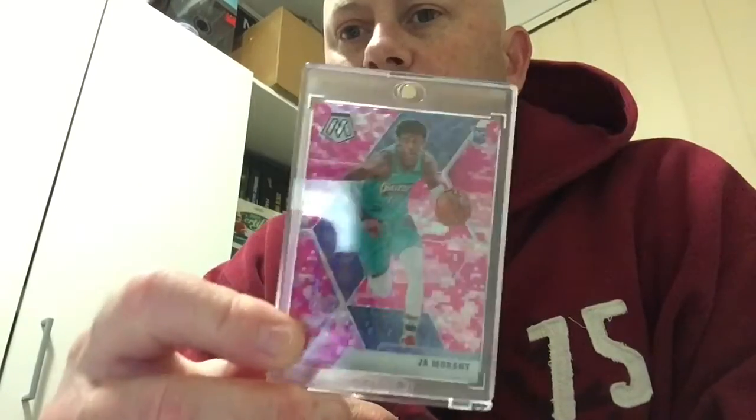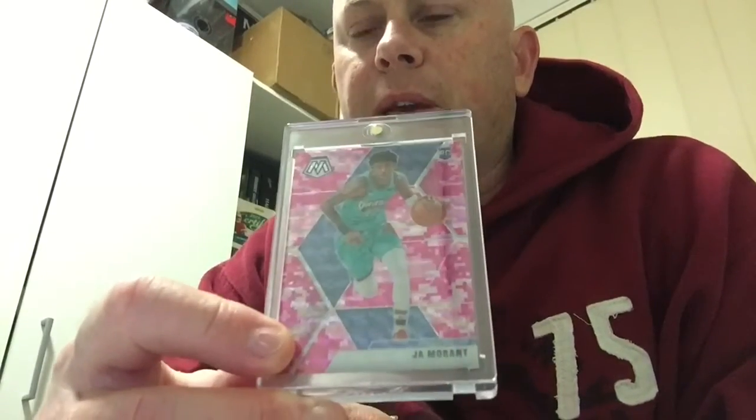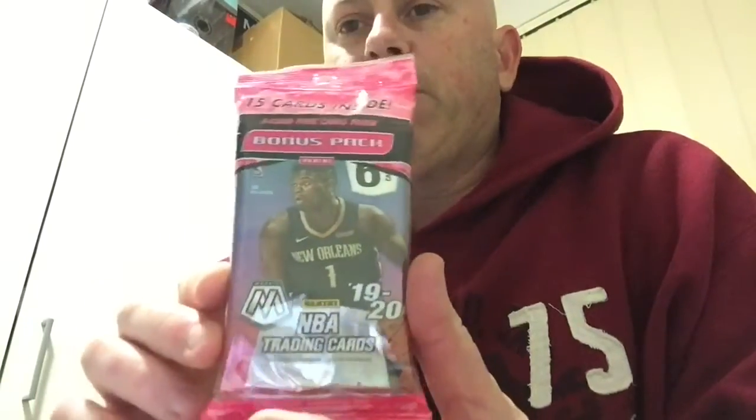Hey guys, welcome back to Richo's Box Breaks. Straight into another cello pack from my good friend Dom from Gimco. So far from Dom's blasters I managed to hit the Zion base rookie — very nice. And the last cello that you would have seen the video for already, I hit the nice pink prism Ja Morant rookie. Fingers crossed I can maybe hit a pink prism Zion. That'd be nice.